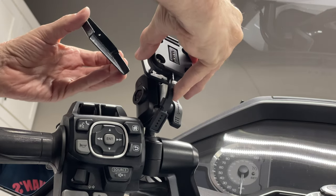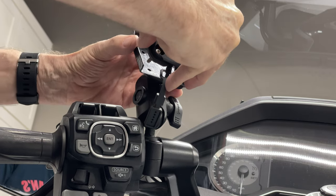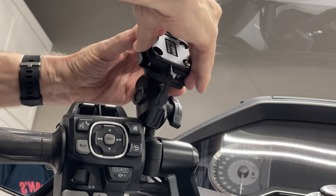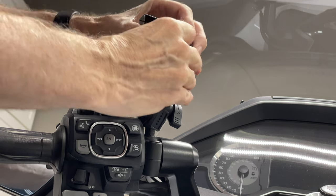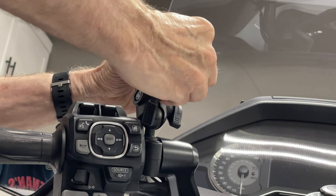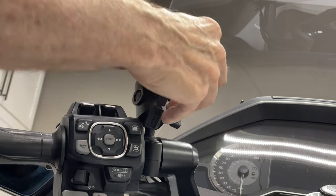Now it's just a matter of removing this mount and slipping this little metal plate in between the GPS mount and the little base that I've got everything mounted to. He's got these drilled perfectly, so the screws go right in. Then we'll just button it up.